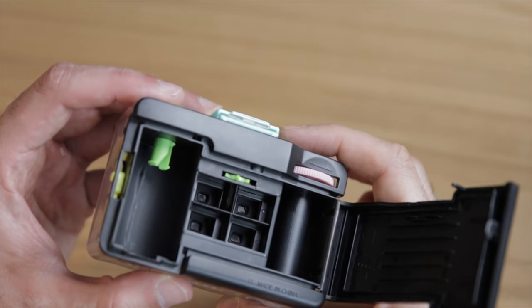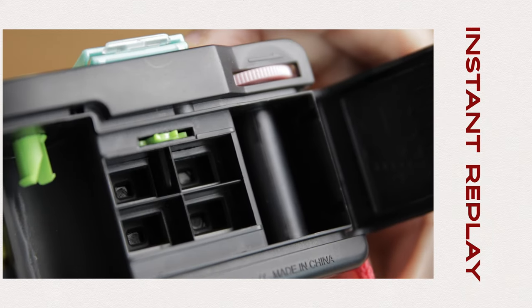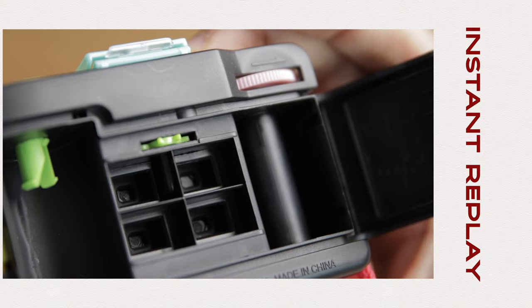Let's open the back here. Once it's wound, if we press fire — did you see that? Cool.